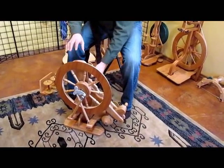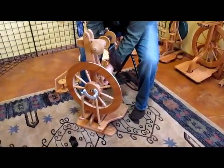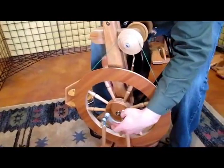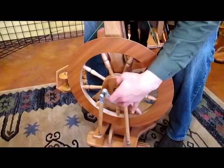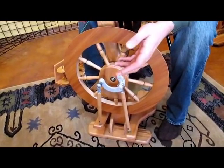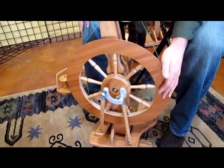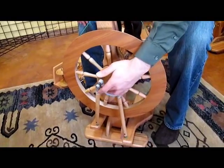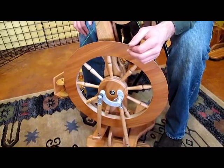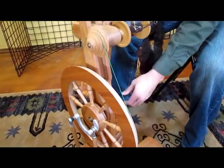Another thing I'll show you about this wheel that I like quite a bit is this cam assembly on the back. The way that this is curved helps minimize the locking that you can get. Anyone who's spun much will know that the wheel has a position where you really can't get it to go without pushing the wheel. Because of the way that this is curved, that little spot where the wheel locks is really minimized. It's generally really easy to get this wheel to move in the direction that you want it to.